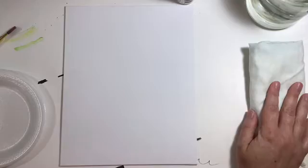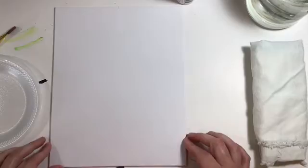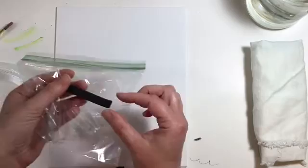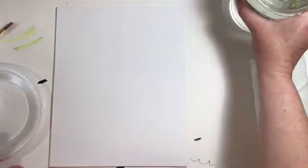Hi everybody! Today we're going to be painting an acrylic painting on your canvas. In your art supply bag you should have a canvas board like this. You're also going to need all of the acrylic paints that were in your bag, so go ahead and grab those. You'll also need your charcoal — a little stick of charcoal like this. It gets all over your hands, so have a rag handy. You're also going to need a jar of water and a paintbrush.